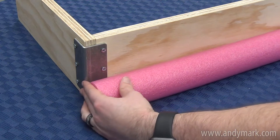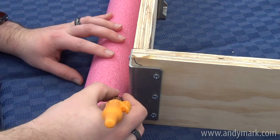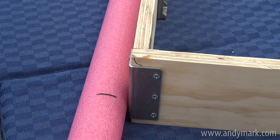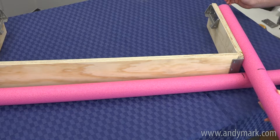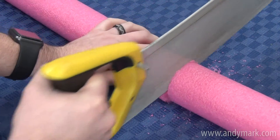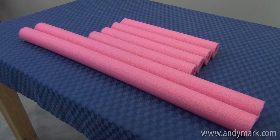Now for the pool noodles. Cut two noodles the length of the long segment, short plank edge to short plank edge. The short noodles will extend from the other short plank edge to the outside edge of a long noodle. Mark the edge with a black marker and use a saw or serrated knife to cut them. Six noodle pieces will be used for each C bumper half — two long and four short — making 24 total pieces for a full red and blue set.